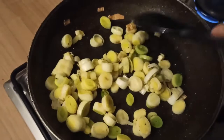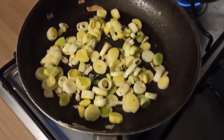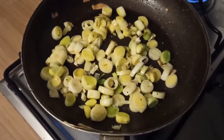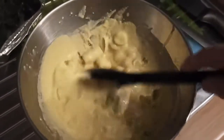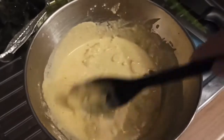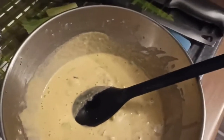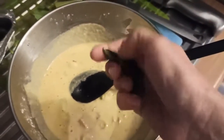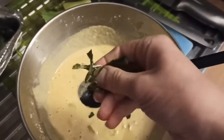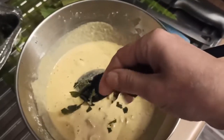Appena vedete che cominciano a brustolire un pochettino spegnete e versiamo il tutto dentro nella nostra pastella che nel frattempo è riposata. Andiamo a mescolare la nostra pastella insieme con i porri. Aggiungiamo anche due foglioline di basilico. Io ho solo questo surgelato perché è inverno e il mio è morto, però se ce l'avete fresco tanto meglio.